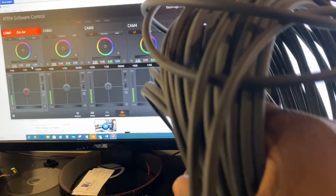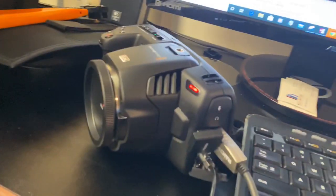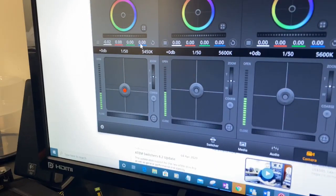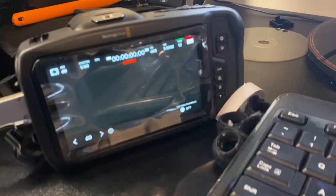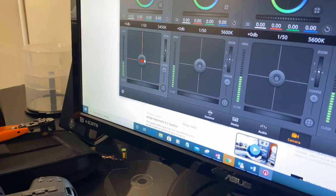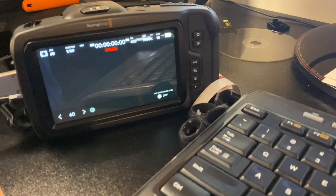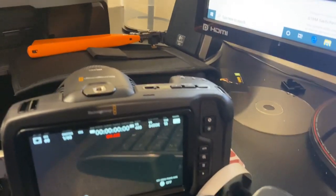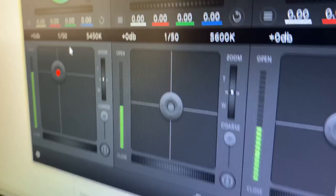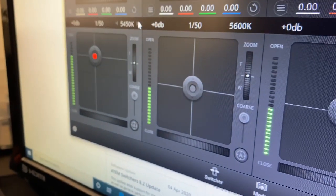I think it's a 250-foot cable here and it works great. Unfortunately I was too lazy to go upstairs and put a lens on this, but you can see from the tally light and from 'cam one on air' that it's talking back, seeing it's on air. As I manipulate the shader here, you can see it is in fact shading. What else is an obvious thing - oh yeah, the color temperature here.